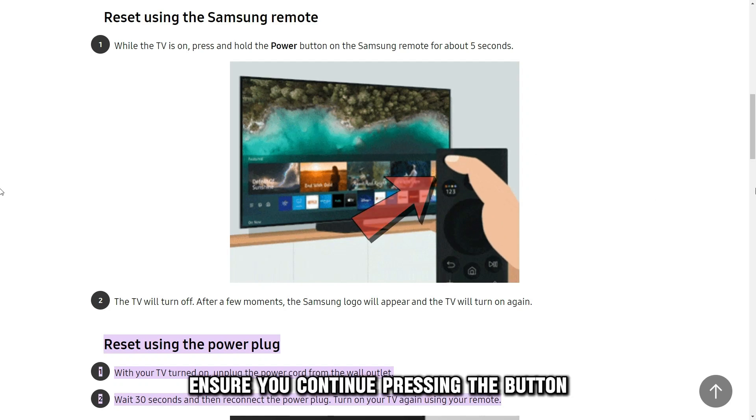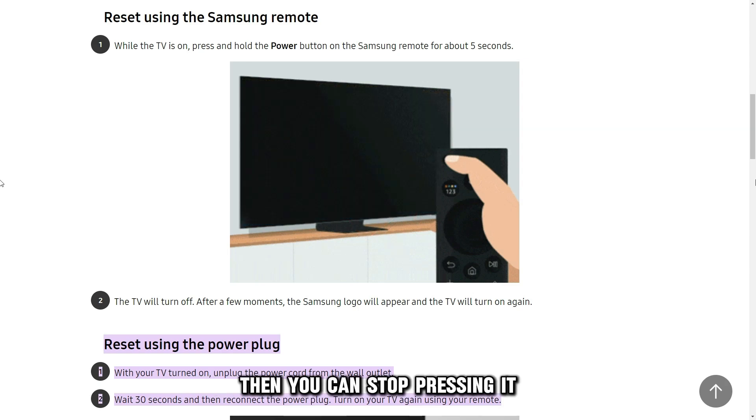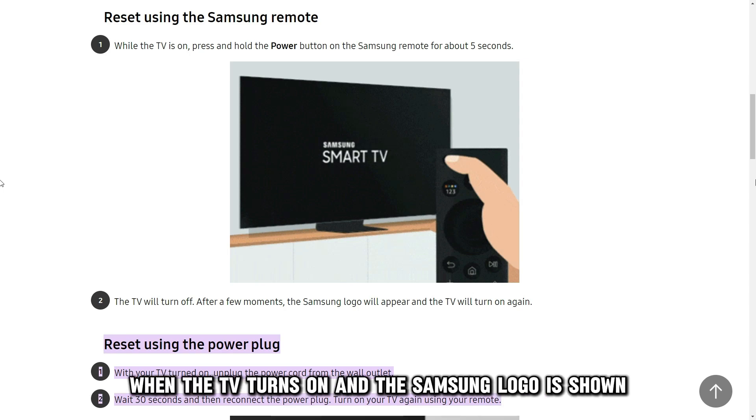Ensure you continue pressing the button until your Samsung TV shuts down. Then, you can stop pressing it when the TV turns on and the Samsung logo is shown.